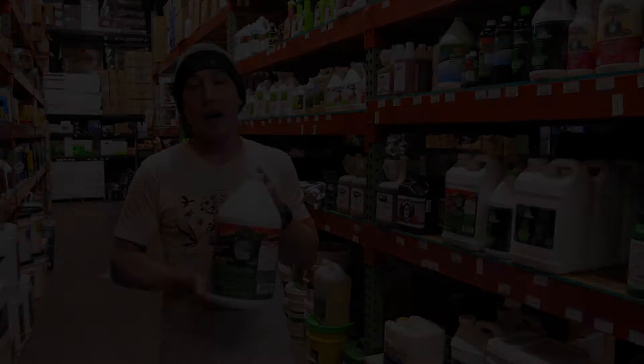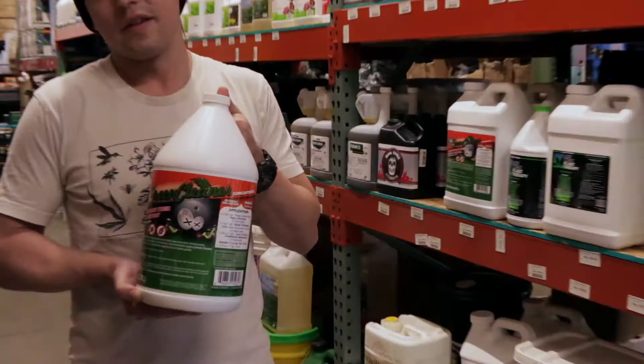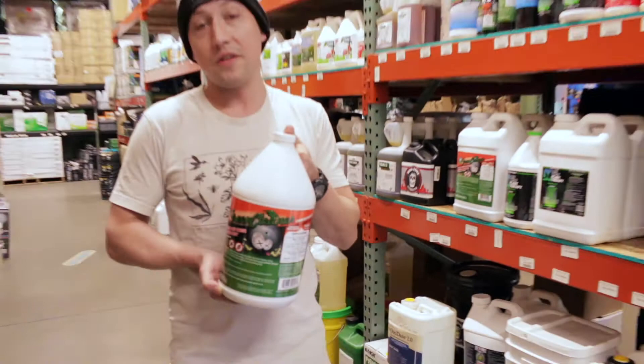Hey guys, this is Adrian at CultivateColorado, CultivateColorado.com. Today I'm talking about Green Cleaner. This is an awesome insecticide, pesticide product that you apply to the foliar section of your garden, whatever you're growing.